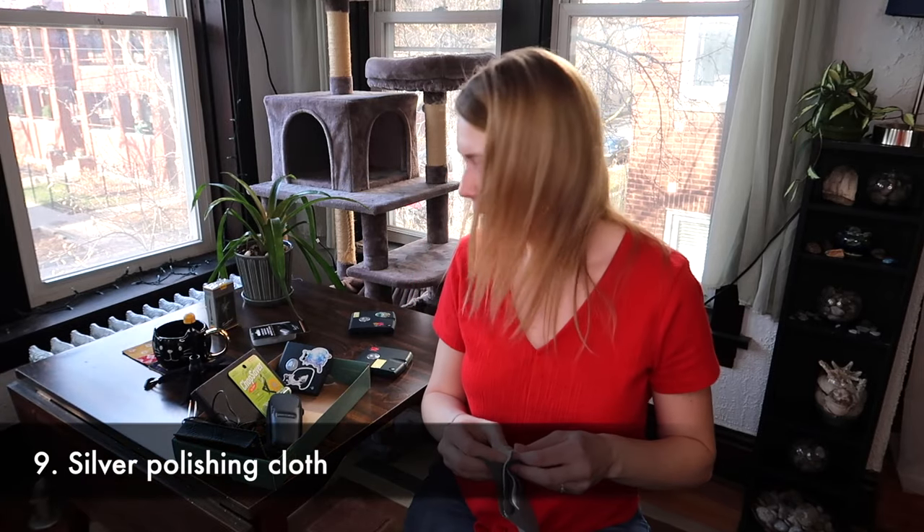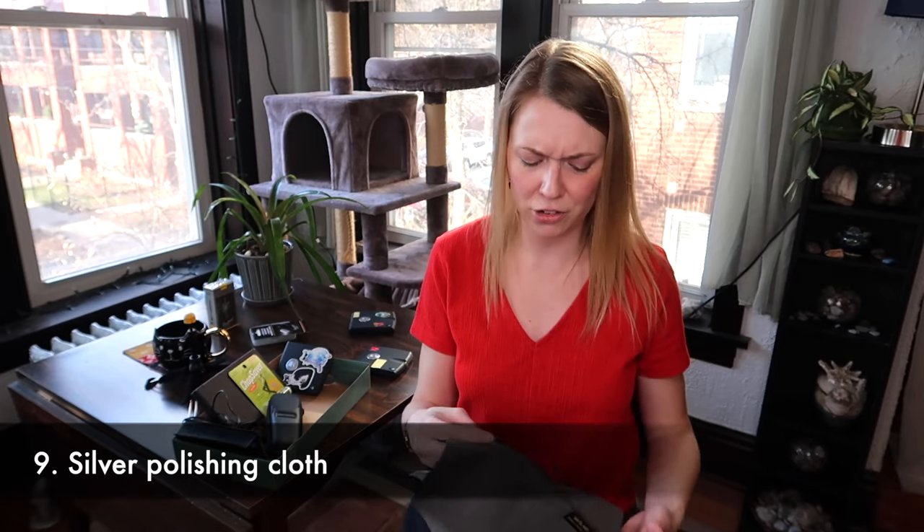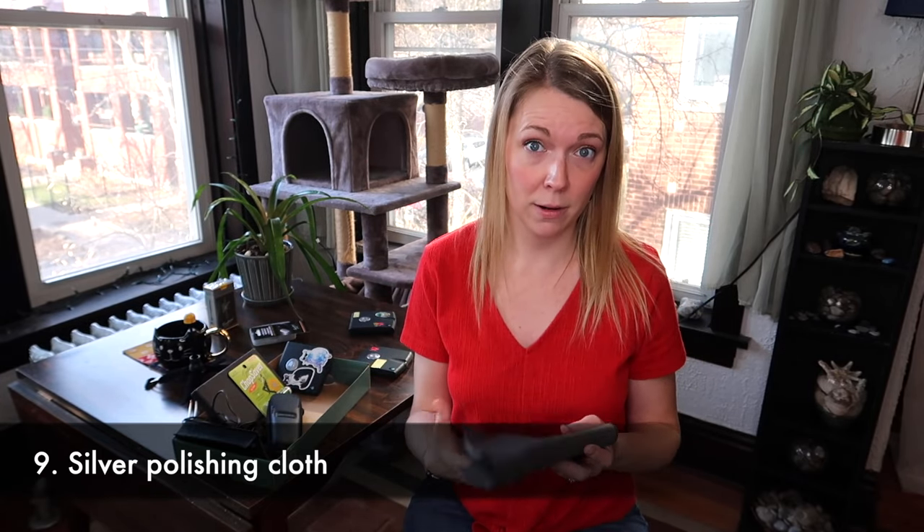Last but not least: the silver polishing cloth, because I feel like everybody just forgets that these exist. We want to keep our ligatures and our keys nice and pretty and silver.